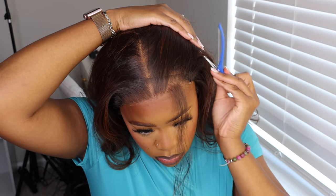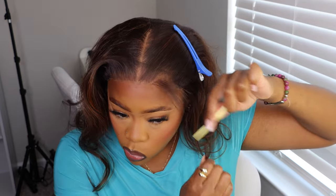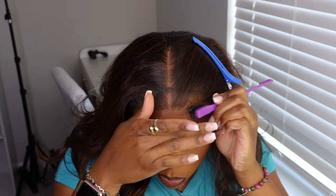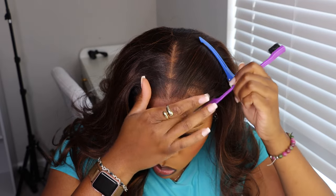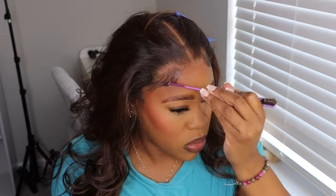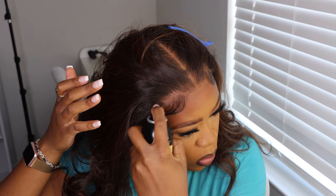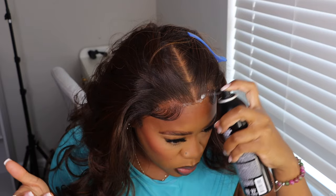Lace is cut off. I move on to baby hairs — yes, me doing baby hairs. Can we believe that? Because I can't. But I'm gonna tell you something: it came out real cute. I might be jumping on the baby hair train. I don't want to claim that just yet, but it came out good.